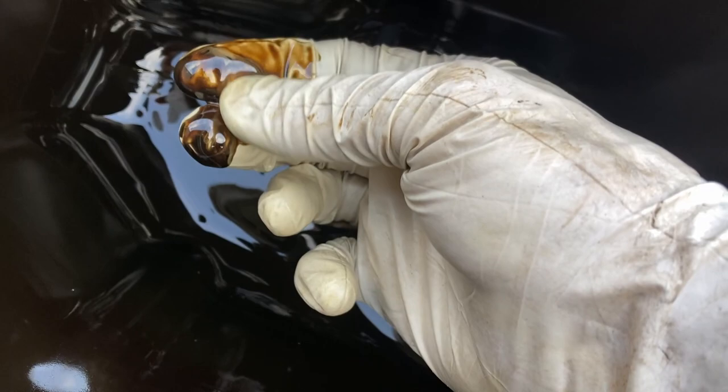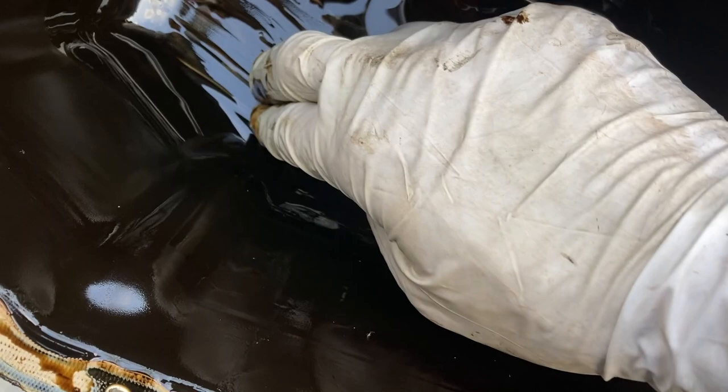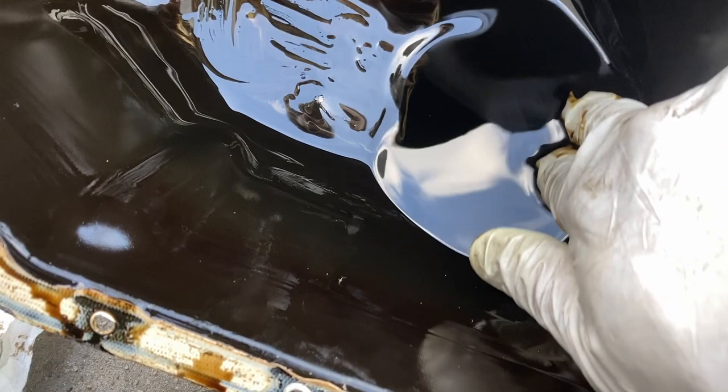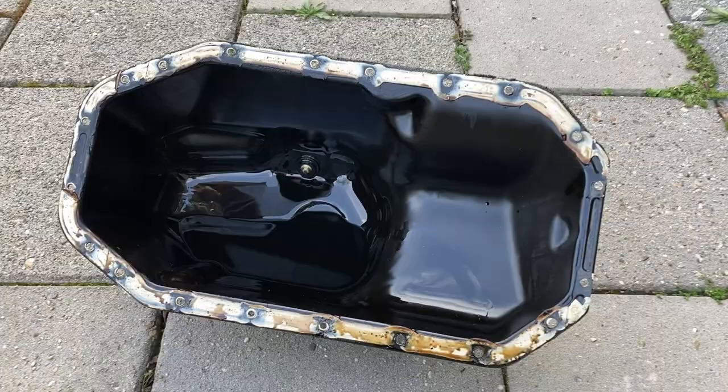There's a little bit of this goopy stuff, but the oil deposition here is normal — it's a bit solid. I haven't found any metal bits or anything, so it looks okay.